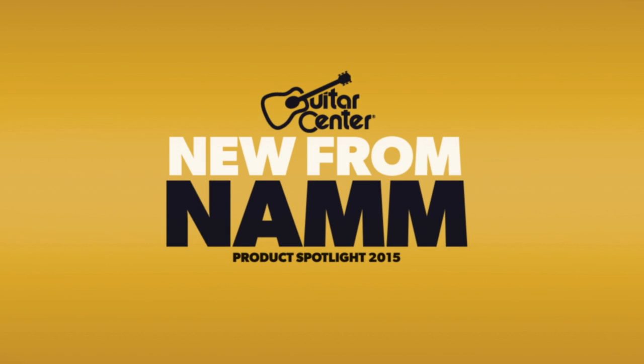Hi, this is Jeremy Cole with Guitar Center. We're here at the 2015 NAMM Show in Anaheim, California. I'm in the Zoom booth with Samuel, who's going to tell us about some new suite cameras coming out from Zoom.